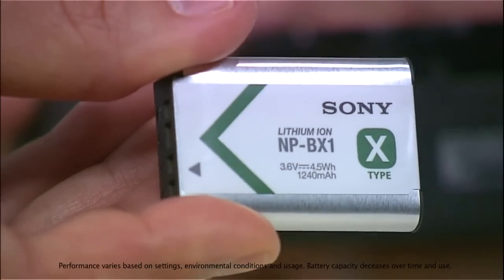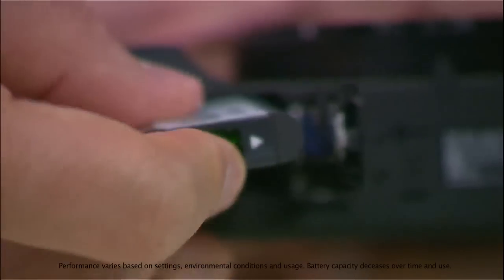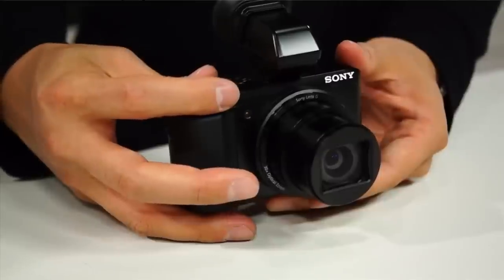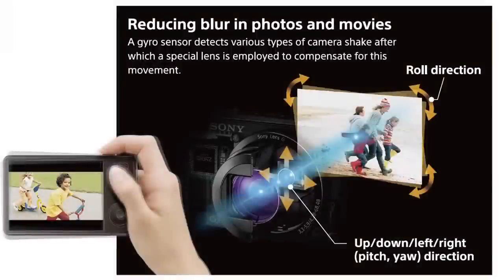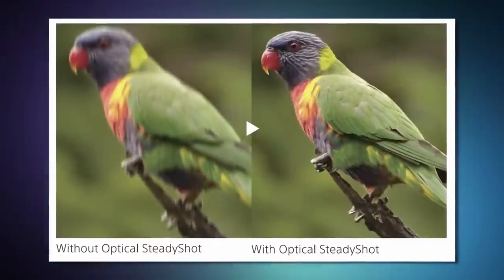Wi-Fi and GPS makes me think about battery life. How's the battery life? Battery life is really great, just like any other Sony CyberShot model. This one does about 400 shots. With that 30 times optical zoom, I'm also thinking about SteadyShot. It's an optical SteadyShot as well.